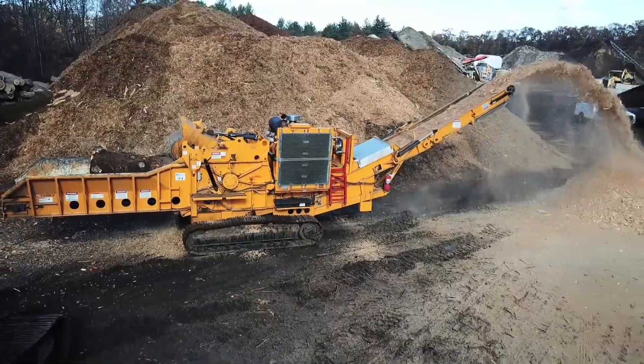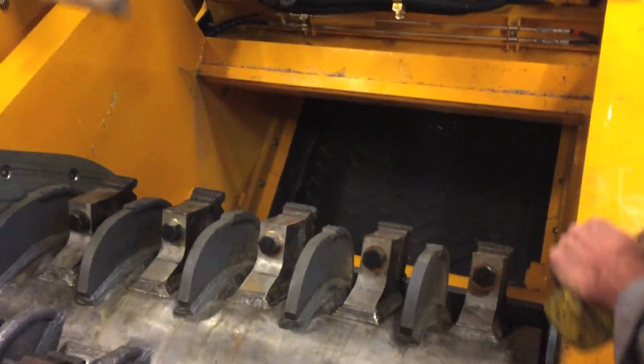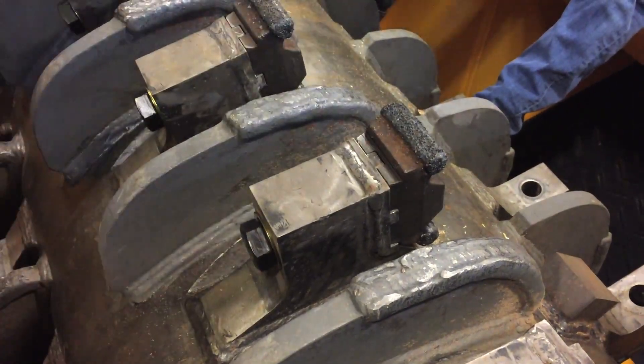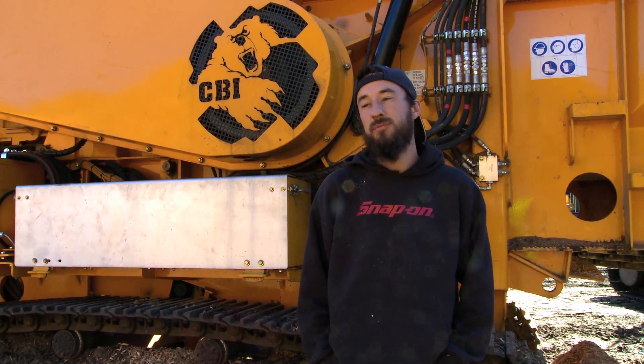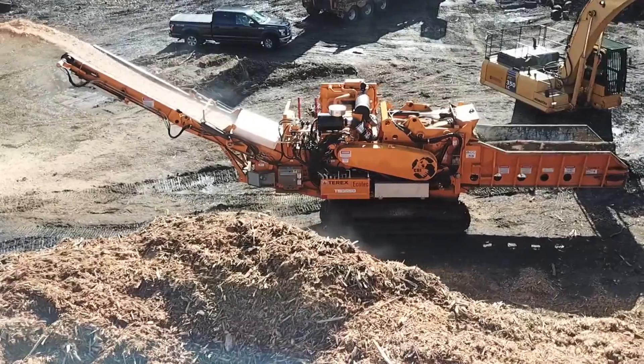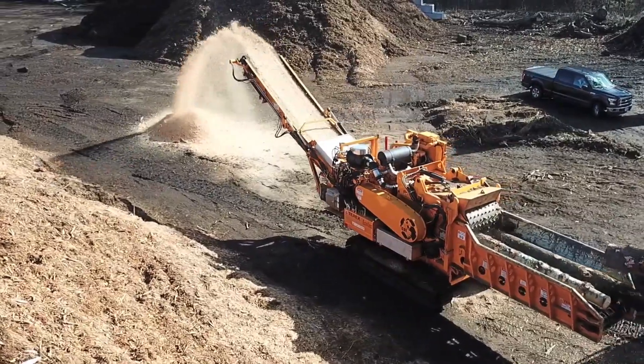It works great for logs — you don't have to cut them up to size, you just run them right through. It opens right up and you can work on everything. It's easy to change screens, maintenance is real simple on this machine. I can't feed it fast enough, especially with the new spade tips we're trying on this — it's incredible. We've tried other horizontal grinders and as far as performance, this is probably the best one I've ever run.